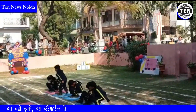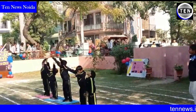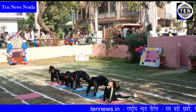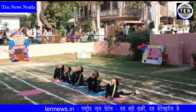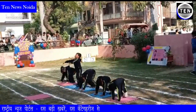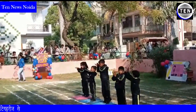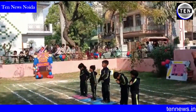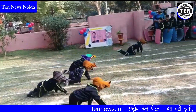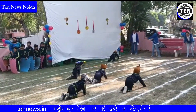Now stand up and start Surya Namaskar. Touch your toes, leg back. Stand up and start Surya Namaskar. Very good. Very good. Very good. Thank you, Sat Raya Shatham.